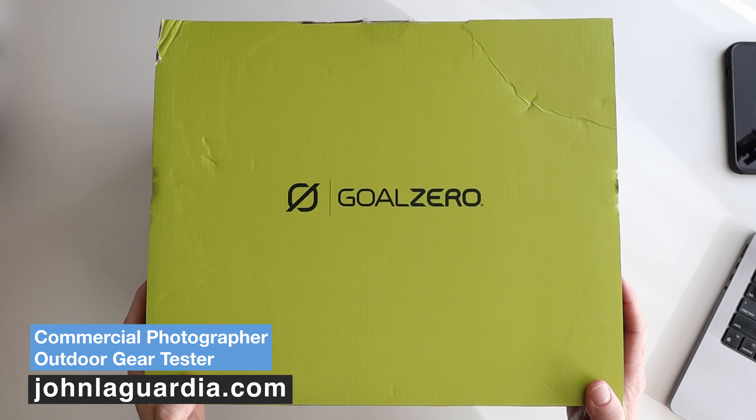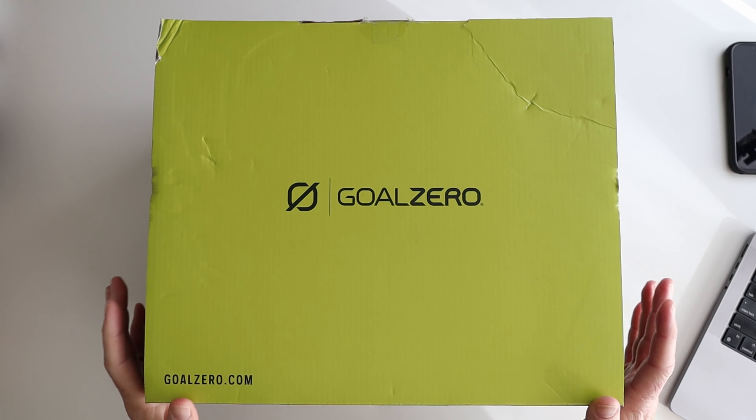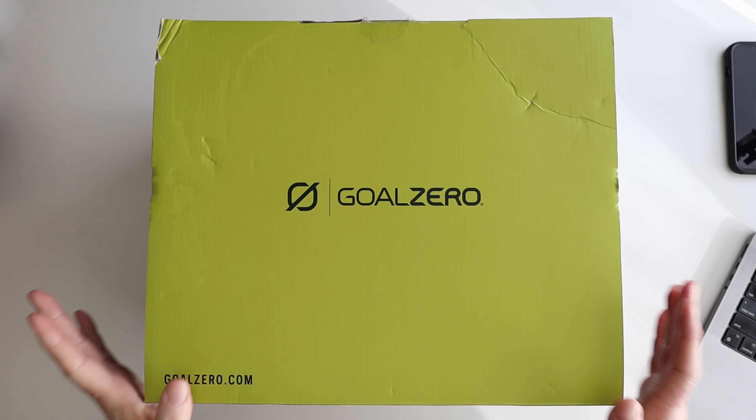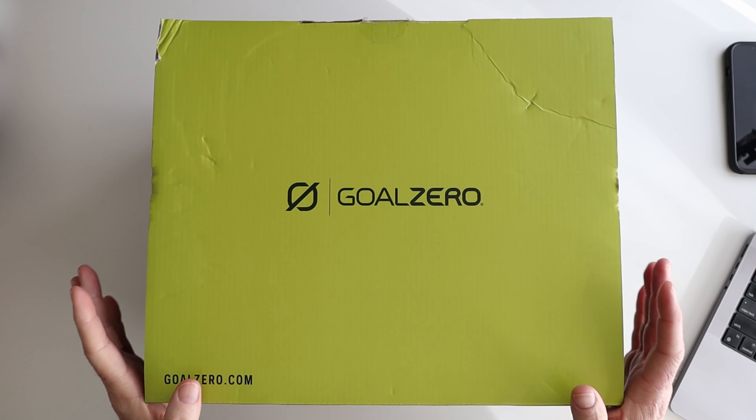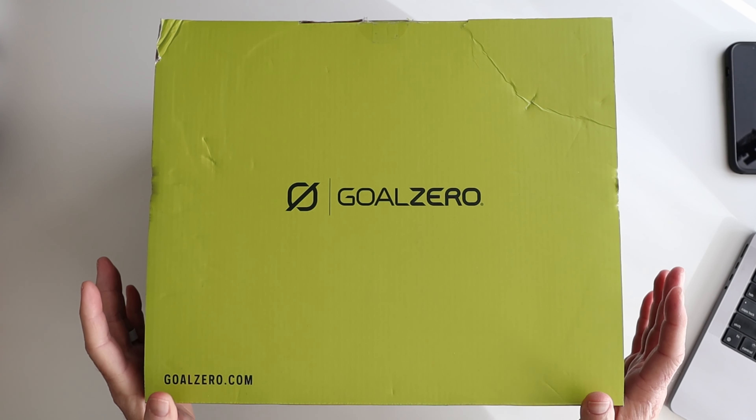This is the Yeti 500X portable power station by Goal Zero. It delivers 500 watt hours of battery power and can power a wide range of devices. It's equipped with four different port options including AC, 12 volt, and 60 watt USB-C ports. So pretty powerful device here.